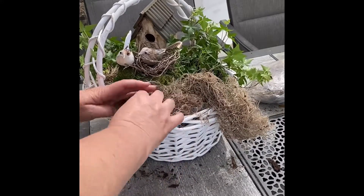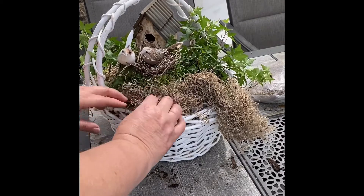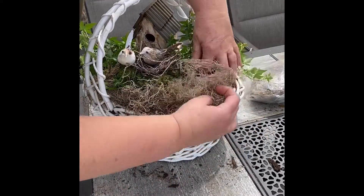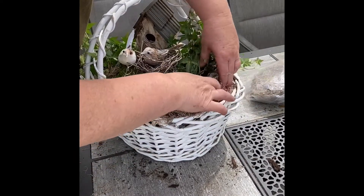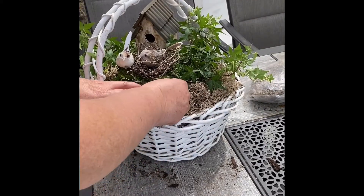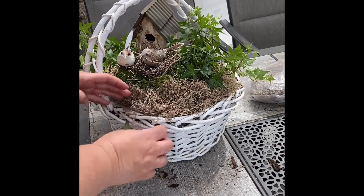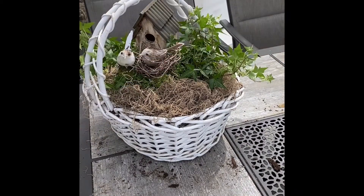It's such a cute little basket and very inexpensive. The basket was free, the moss was from the Dollar Tree — they have both green and Spanish moss. The biggest expense was the ivy at about $6 a pot. These make great gifts and beautiful decorations. If you have a sunroom, these are so pretty and they're low maintenance.